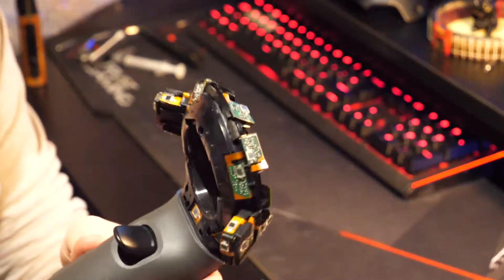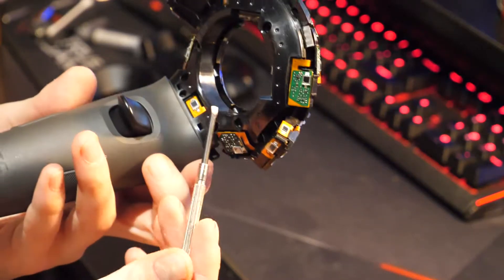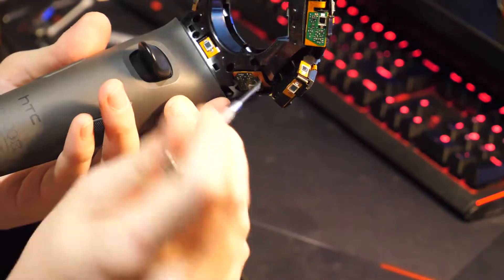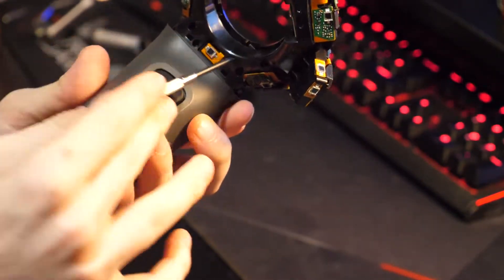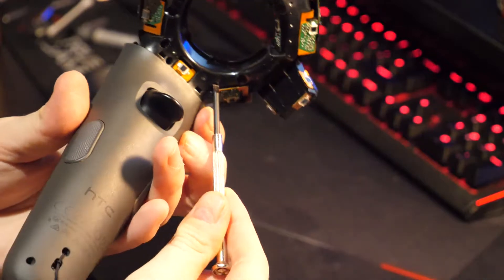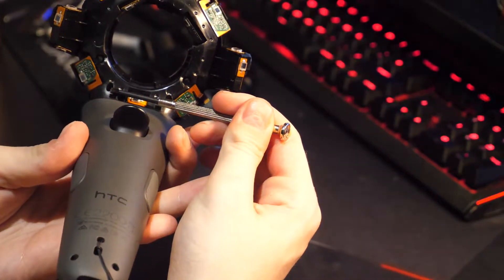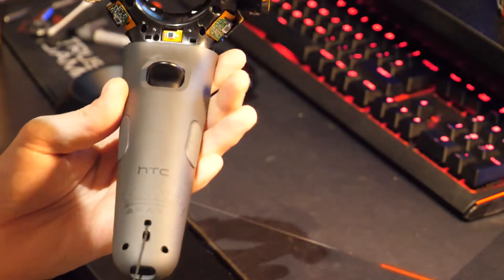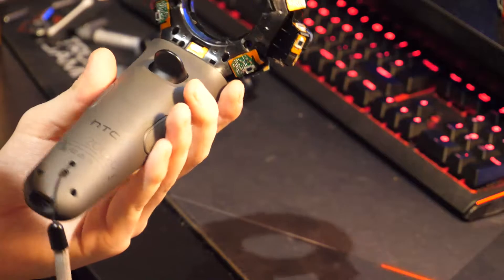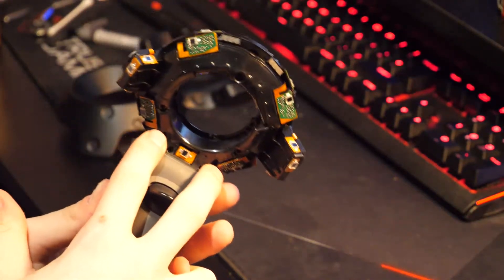Now you should just be left exposed with the entirely open top part of your Vive controller. I did forget to mention that there are two more screws to undo when disassembling — one of the bigger holes underneath on the black side. So one here and one here. They're both Torx 5, so just make sure that you take those off and put them back when you are reassembling.